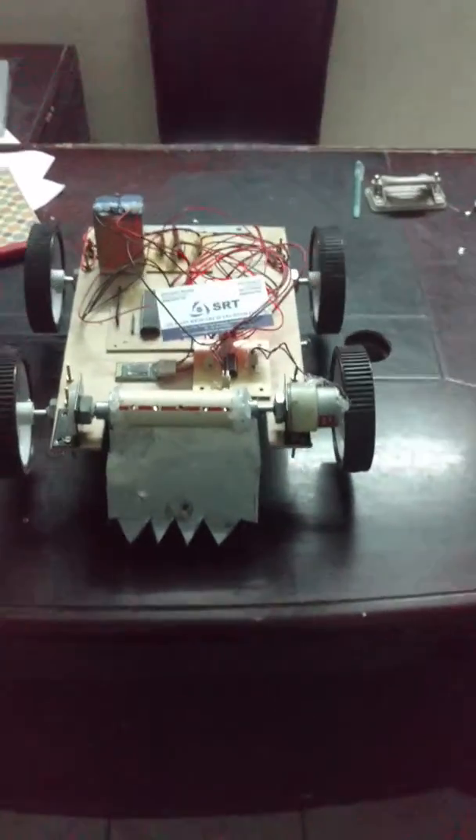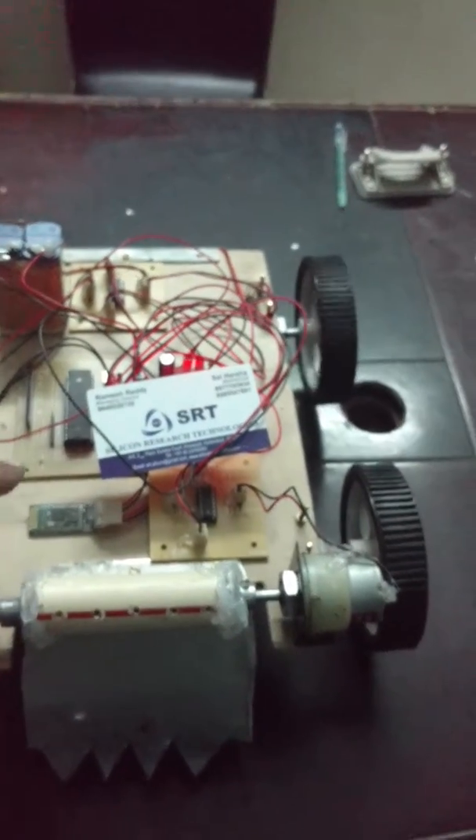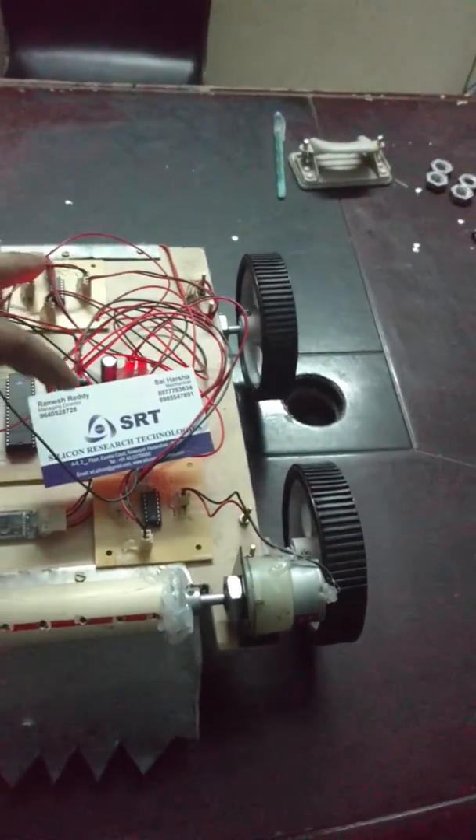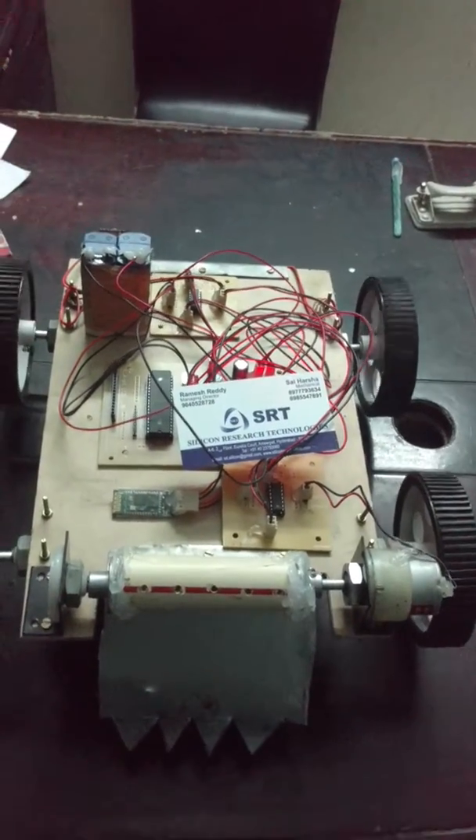By using a Bluetooth module we are going to control it. This is a microcontroller with motor drivers connected to it, and we are going to use a lead acid battery for power supply.